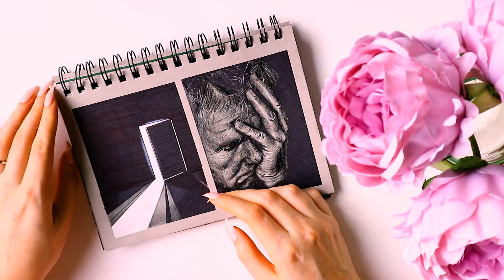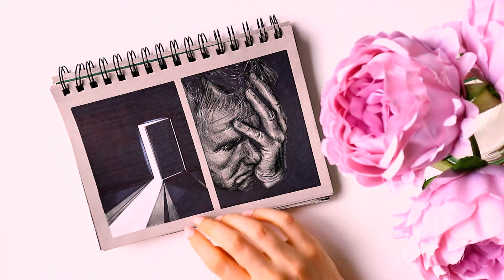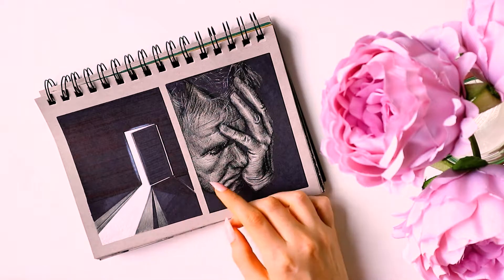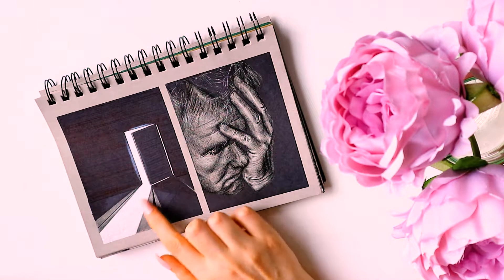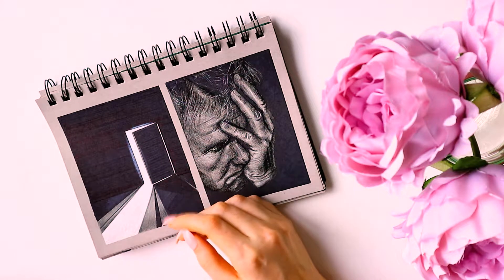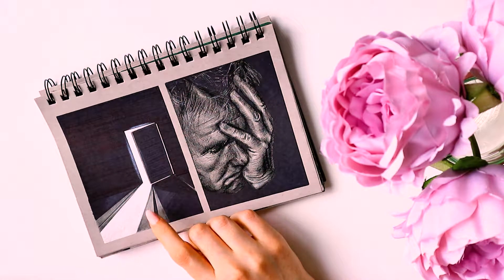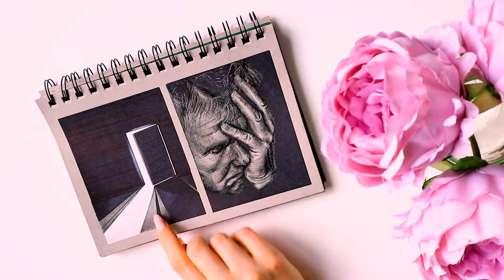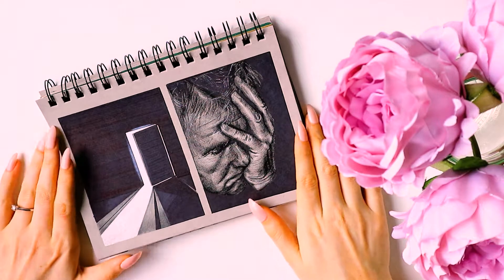Then came the most basic drawing I'd done for the whole of Inktober, and this got such a great reaction - I understand why, because the contrast in it is very good and the way it's laid out is quite pleasing to the eye. But this was me just bashing something out because I couldn't be bothered with the prompt list anymore - it was really starting to grate on me.